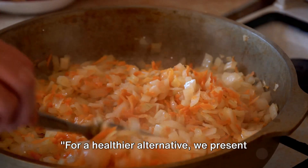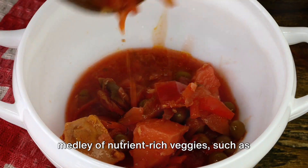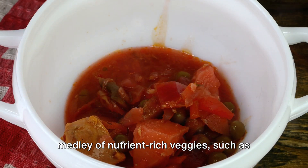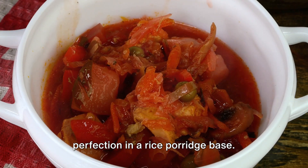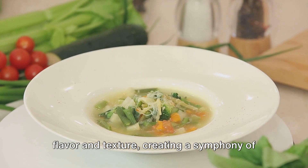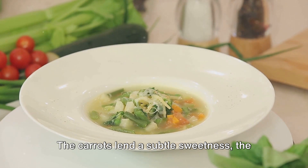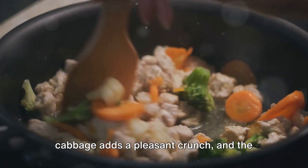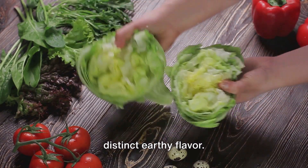For a healthier alternative, we present Lugau with vegetables. This version of Lugau is a delightful medley of nutrient-rich veggies, such as carrots, cabbage, and spinach, simmered to perfection in a rice porridge base. Each vegetable contributes its unique flavour and texture, creating a symphony of taste in every spoonful. The carrots lend a subtle sweetness, the cabbage adds a pleasant crunch, and the spinach infuses the Lugau with its distinct earthy flavour.